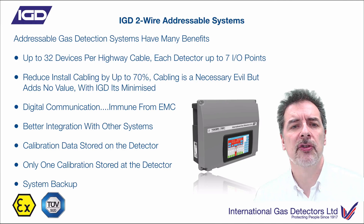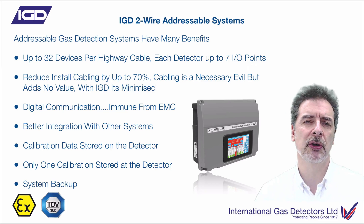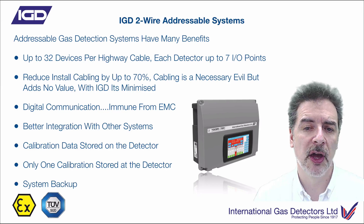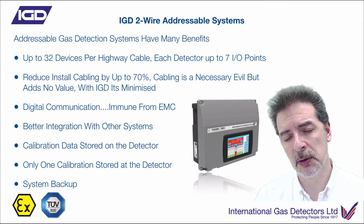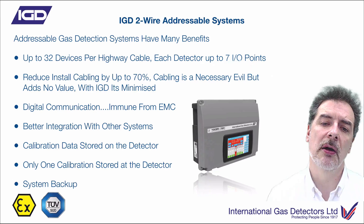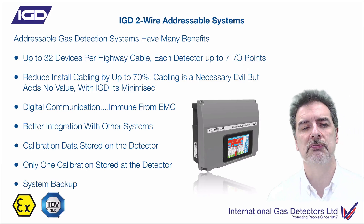So this gives you a flavour of it. Each one of those 32 devices on a cable highway can have up to 7 I/O points on it — very, very flexible. It's only 2-core cabling, which absolutely minimises to the bare minimum the amount of cable you've got to fit with the system. Much, much better integration with other systems — you've got Bluetooth, you've got an Ethernet port. At the moment you've got Modbus as an interface to the panels. During the summer we will update that so you've also got BACnet on board for building integration. And later on, probably next year, we'll add other interfaces as we get asked for them — things like Profibus may well become available as well.